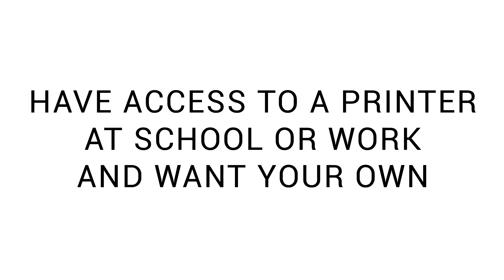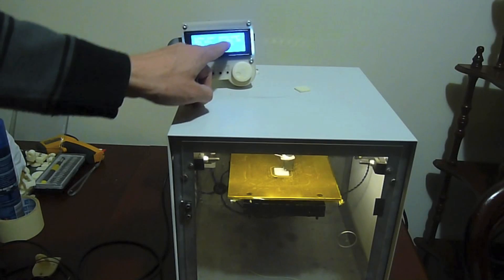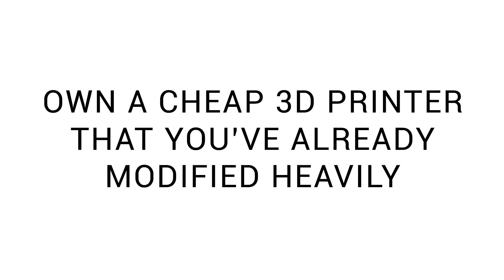Do you have access to a 3D printer at school or work, and you want your own for home? Many years ago, this was the case for me. I was running a MakerBot Replicator One at my school, and soon after ended up buying my first 3D printer for home, a Solidoodle 2.